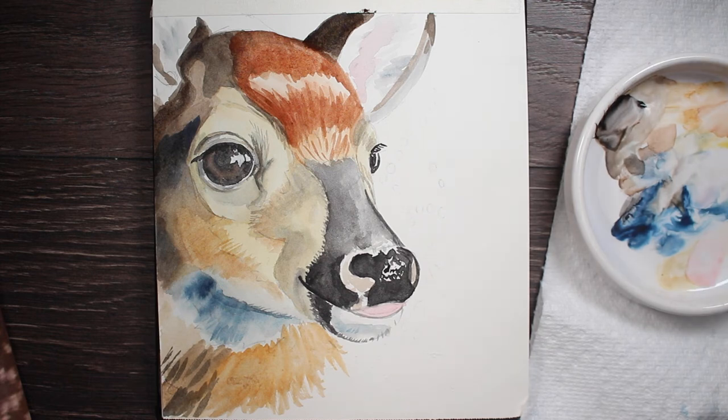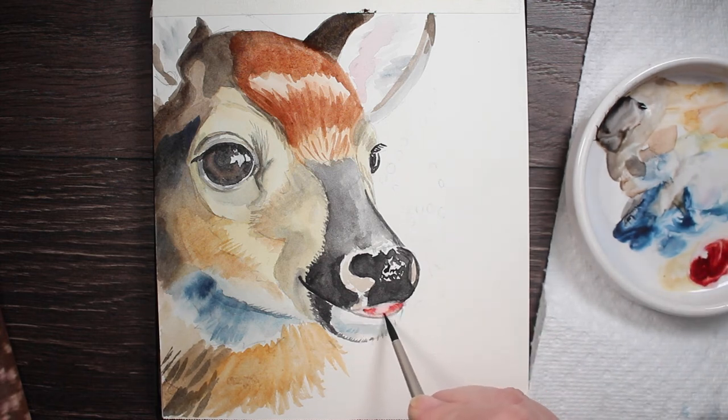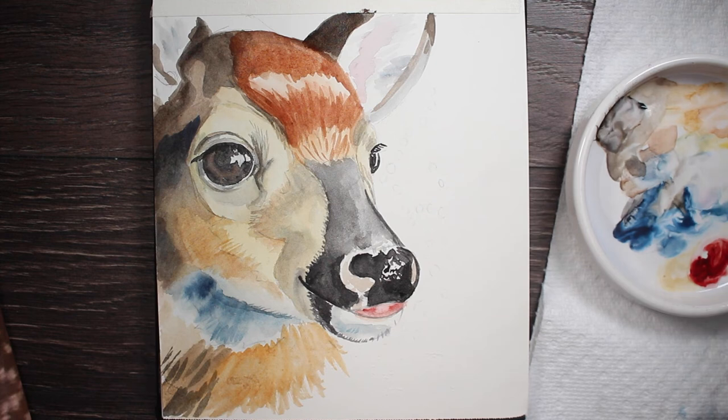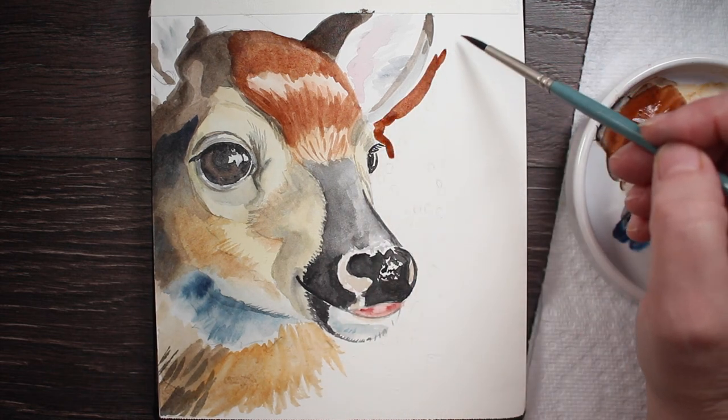Now darkening up some more shadows with a thicker mixture of that burnt sienna — that darker reddish-brown — and he's really starting to come to life with the highlights starting to show. Adding a little brush work to get in some fur detail, just to give that indication, and darkening up his ears a bit more — still a little light. Trying to get the balance of light and dark so he looks more realistic. Adding a little more of the red mixture, blending around the edges where there's shadow, and darkening the nose with another layer of lamp black.